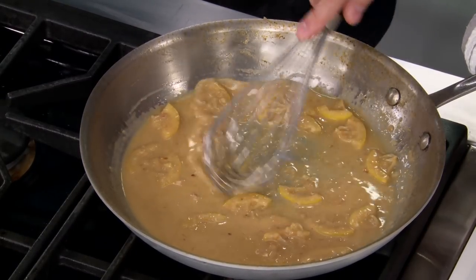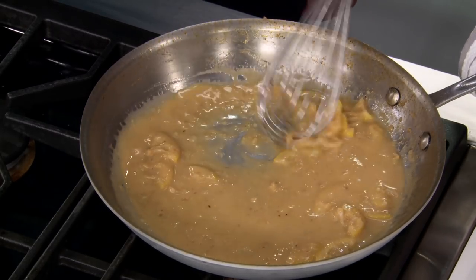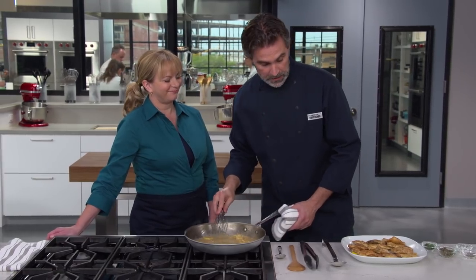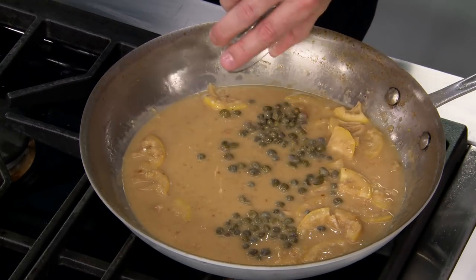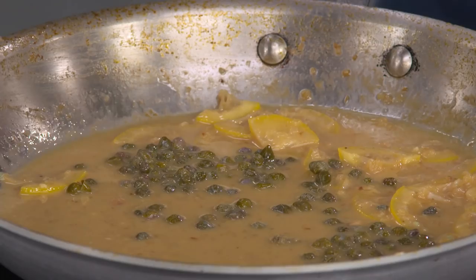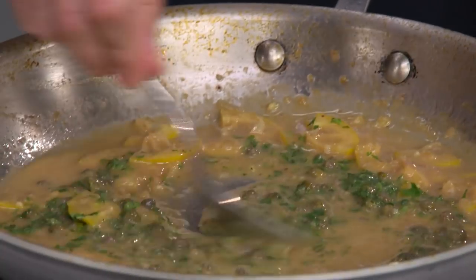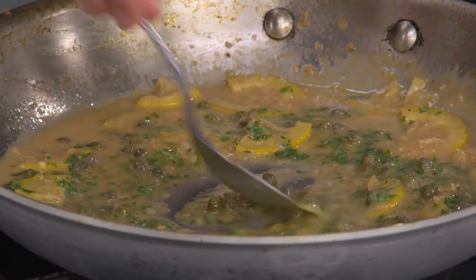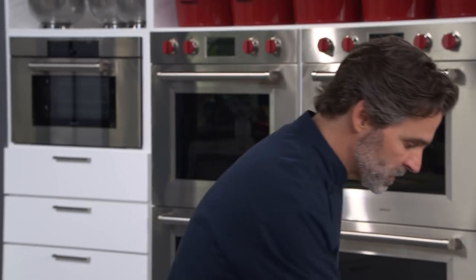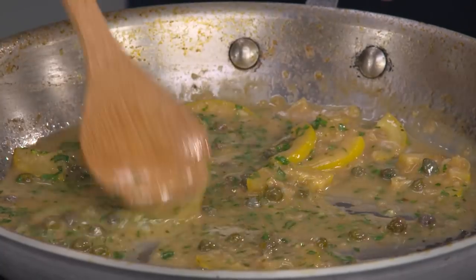Our three tablespoons of unsalted butter has melted and emulsified in there nicely — we have a nice, smooth, rich sauce. And now for my favorite part: two tablespoons of capers. The capers are gonna add a nice briny hit to the sauce. And one tablespoon of chopped parsley — that's just gonna brighten it up and add a little freshness. Just want to give it a quick taste. I'm gonna add just a touch of salt to this.